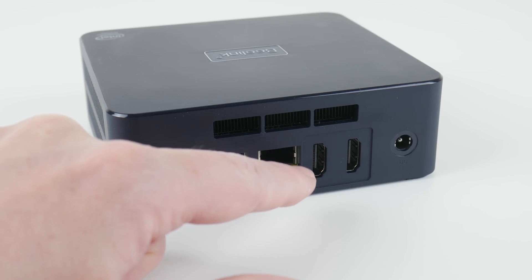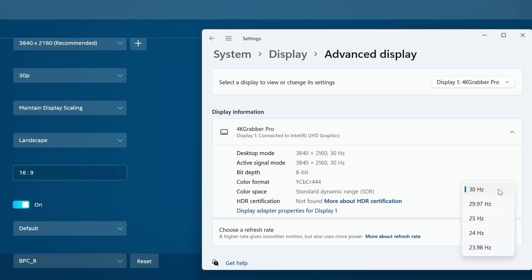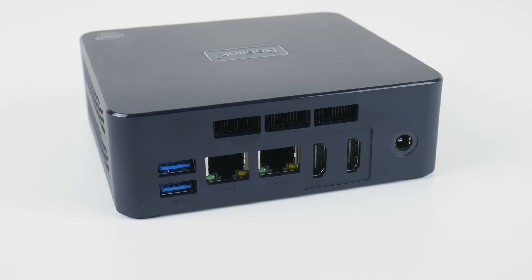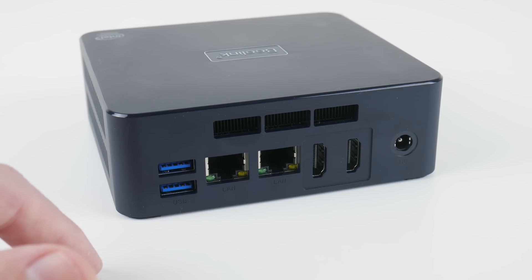Then we have two HDMI ports. At the RGB color space, they can do 4K 30, and also 4K 30 at YCbCr 4:4:4. If you want 4K 60, it only works in YCbCr 4:2:0. So the rear HDMI ports are not suitable for connecting 4K displays for desktop work. But if you've got a screen up to 1440p, that is just fine. And here is where the power supply connects.